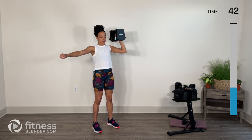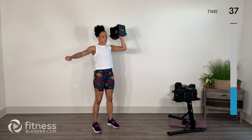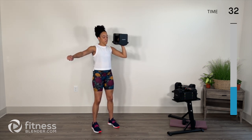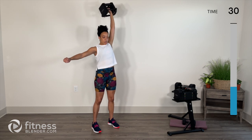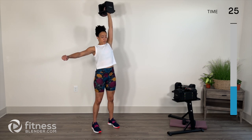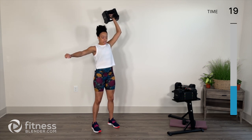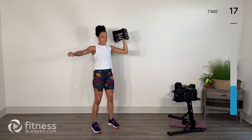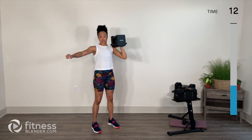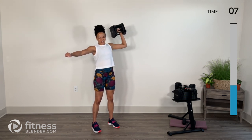Palm faces in, then palm faces out for that press. As you can tell, my left side gets a little wonky — so pay so much more attention to it, and that's okay. I've got my fist on my right keeping tension in my core. If you need a little break in between, you can rest that weight on your shoulder — but that also depends on the shape of your weight.